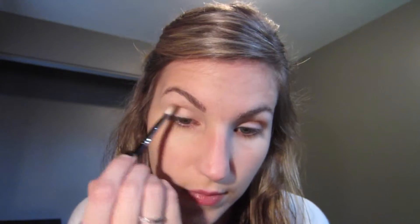I'm using this all-over lid color — it's kind of a rosy, goldish, shimmery shade. It's really, really pretty. And I'm sweeping that in the crease and the outer corner of the eyes, and then a little bit over the lid as well.